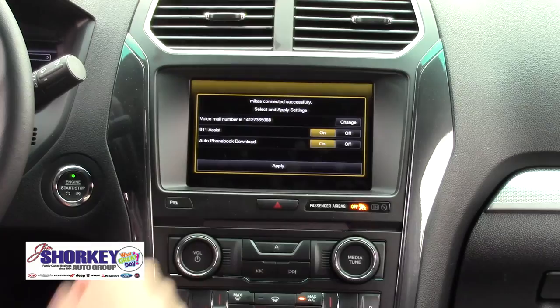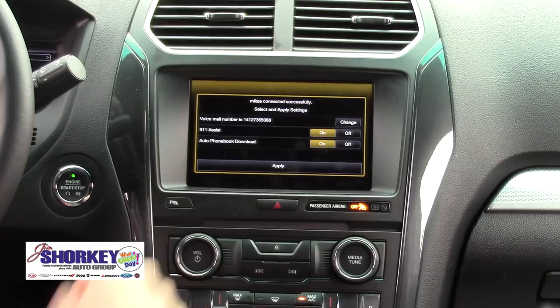I like the 911 Assist, just in case anything does happen to me while I'm on the road, so I always put that on. Yes, I want to put all my contacts in there. I'm going to hit Apply.